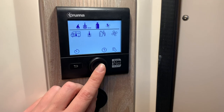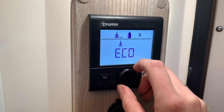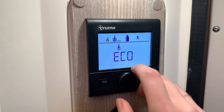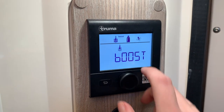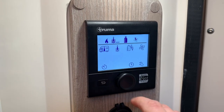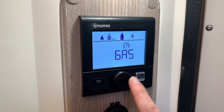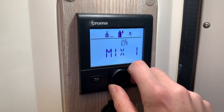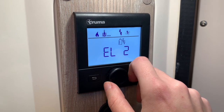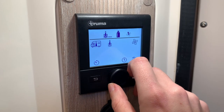This symbol controls the hot water. Rotate through the options: you can boost it, have it on hot, or set it on eco. If you switch to boost, it will immediately come on and start heating the hot water. There's no water in the vehicle at present so I'll leave this on eco. This symbol allows you to select the boiler source — you can run it off gas, a mix of gas and electricity, or simply just electricity. I'll leave it on gas for now while stationary and not plugged into mains.